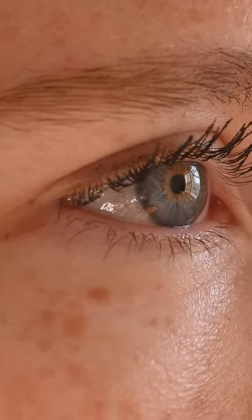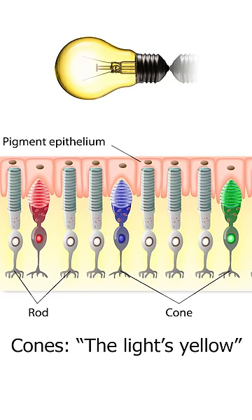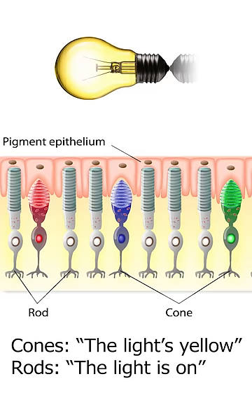This is because our eyes have two types of light detectors: rods and cones. Cone cells can detect long, medium, and short wavelengths of light, so our brain creates colors in response to this. But the cones need a lot of light to work, while our rods only need as little as one photon of light to be triggered. Because they're so sensitive, they can only detect whether light is present or not. So when we're using our rods, everything is just black and white — we can't see color.